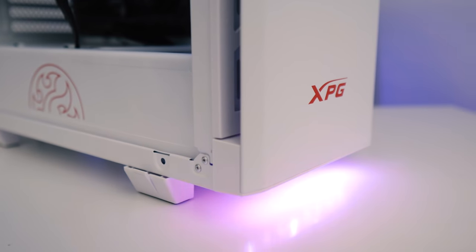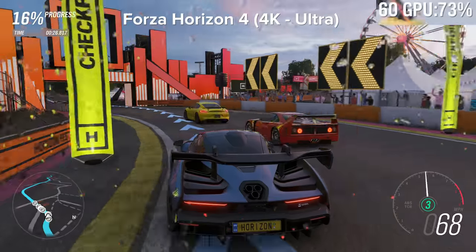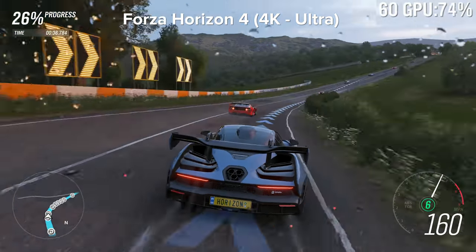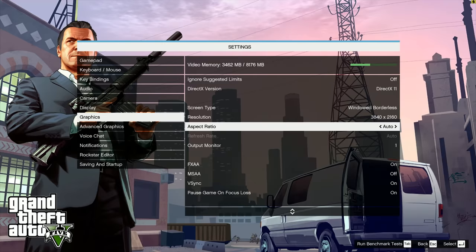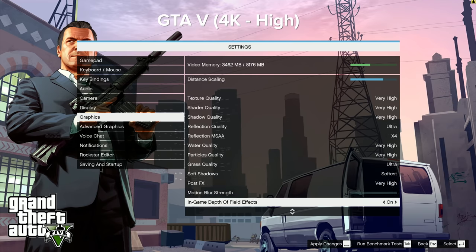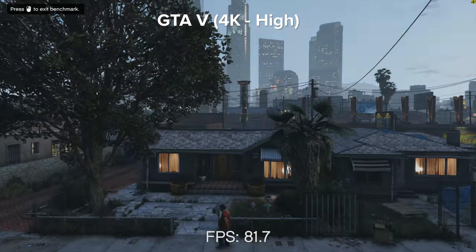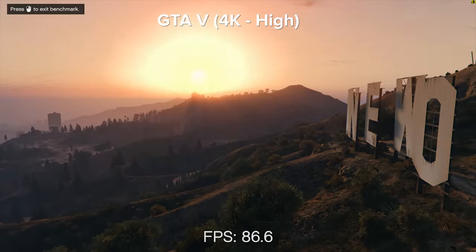Moving on to the performance and benchmark section of today's video, I'm happy to report this system is no slouch. 1440p at high and ultra settings in some of the latest AAA titles — such as Battlefield 5, Call of Duty Black Ops 4, and Forza Horizon 4 — is really where this graphics card excels. Don't be surprised to see some impressive 4K gaming performance figures as well. One trade-off of this machine is, of course, the lack of ray tracing functionality, and while that may be a deal-breaker for some, I suspect the vast majority of people at this price point aren't going to be overly fussed.